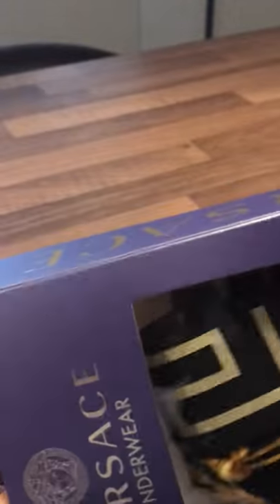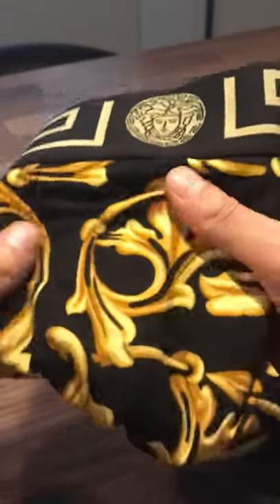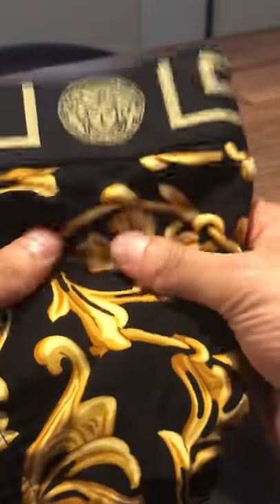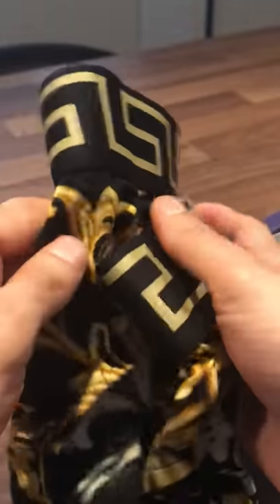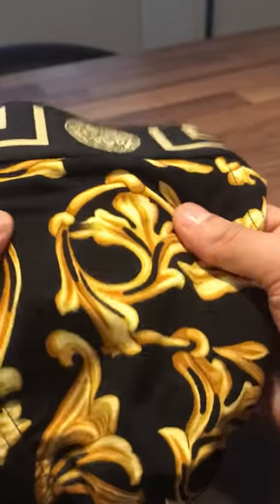Let's go ahead and open the underwear. Now, with any Versace product, once you've got it in your hand it should feel luxurious. Versace's products always feel nice. Whatever it may be that's Versace, you want to feel it, make sure it feels nice. Versace products always feel luxurious — they do go out with the quality of the products.